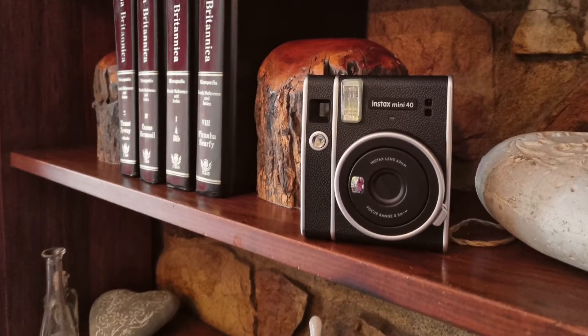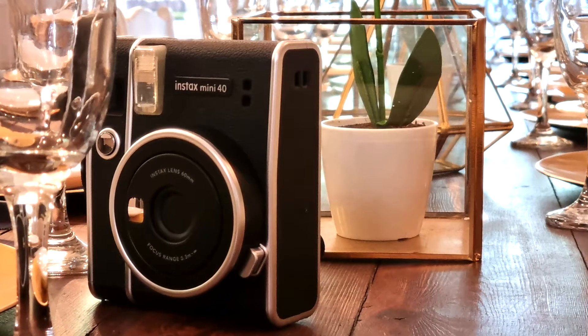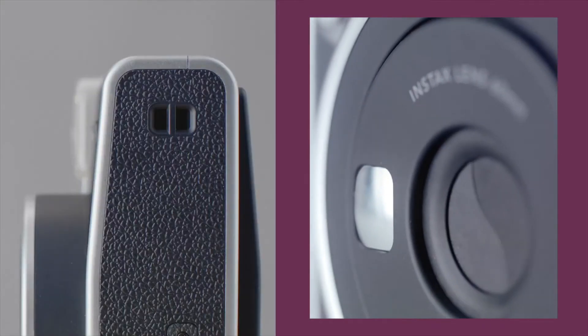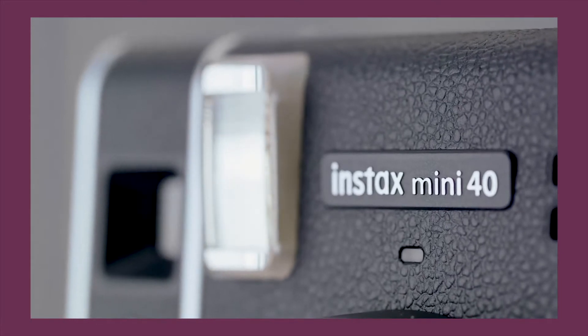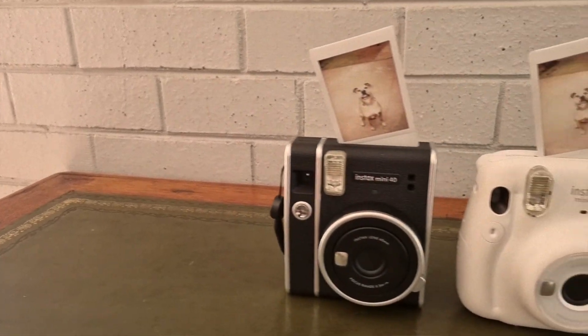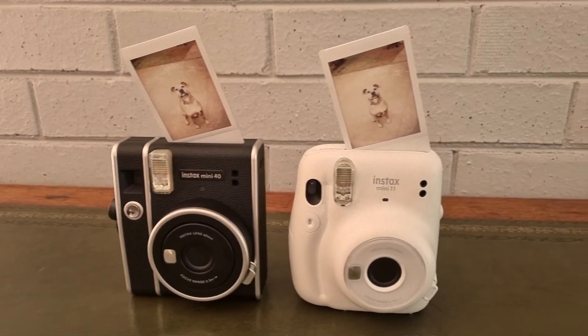The Mini 40 on the other hand has the appearance and feel of a vintage Fujifilm camera. The new model sports a faux leather shell inspired by Fujifilm's vintage models. It has harsher edges and you can have it in any color you like as long as it's black. Silver accents run down the side and front of the camera and an embossed logo plate sits above the lens. It does come with a strap but not a shutter button cover, and it's slightly smaller and a bit heavier than the Mini 11.